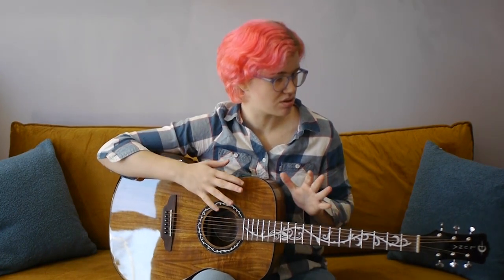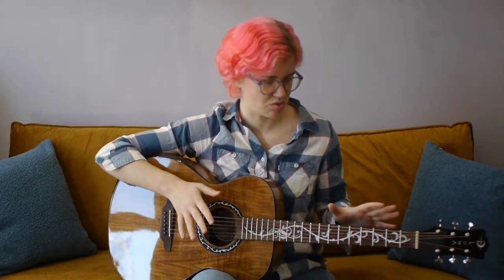I would say it's an axiom when looking for the right acoustic guitar to connect with the look and feel of it. And I think with this guitar, it seems all about look and feel. It has this really distinctive, beautiful look to it, and it plays beautifully.